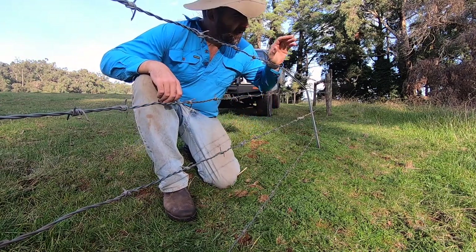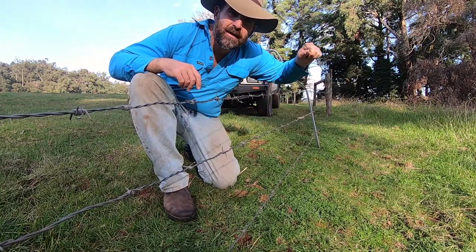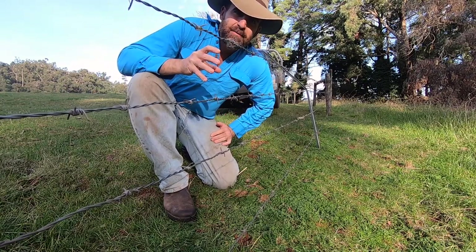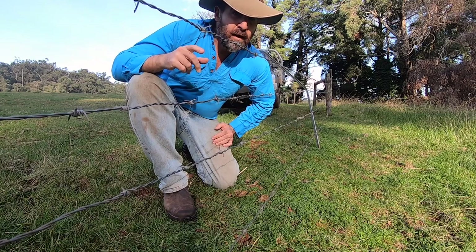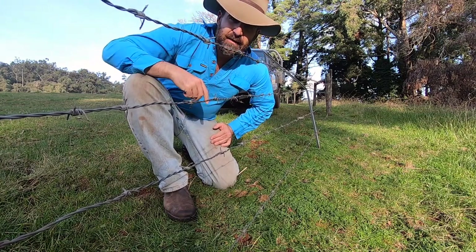G'day, I'm Tim Thompson. Do you leave your fence repair until it's just a little bit too late and the cattle try it out, push it off the posts and push the whole thing over? Well today I'm going to go through some easy maintenance steps to avoid your fences getting to this point — steps that don't take long at all — and I'm going to show you a tool that's really handy and you don't even need to know knots. Let's get into it.